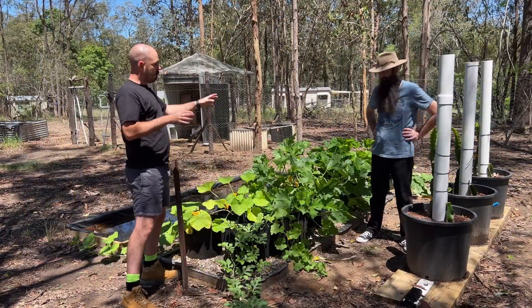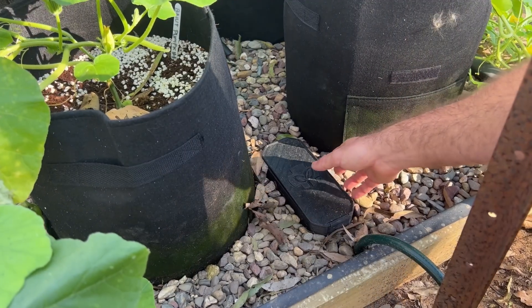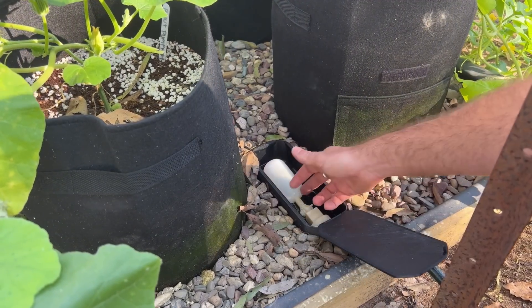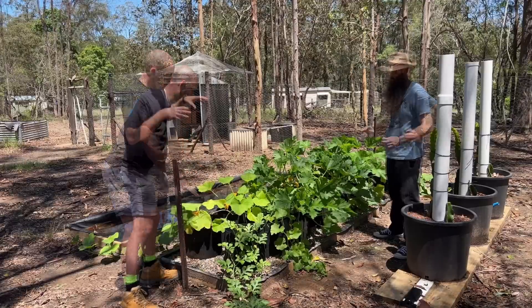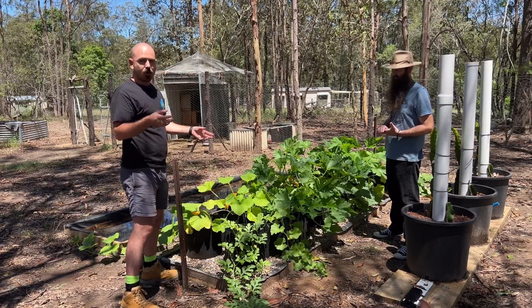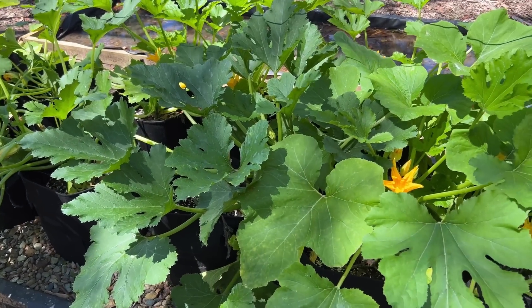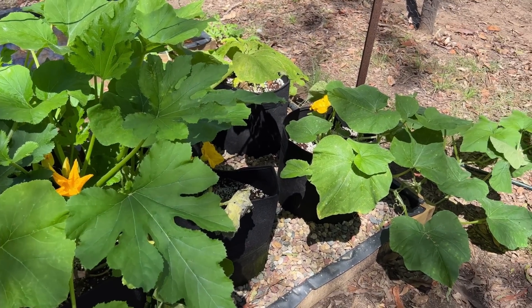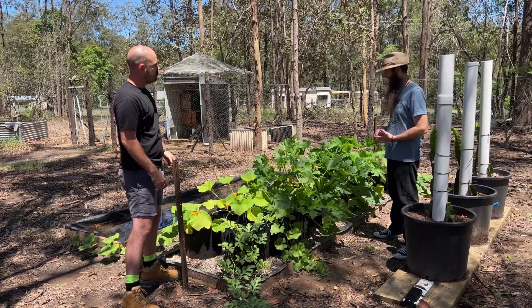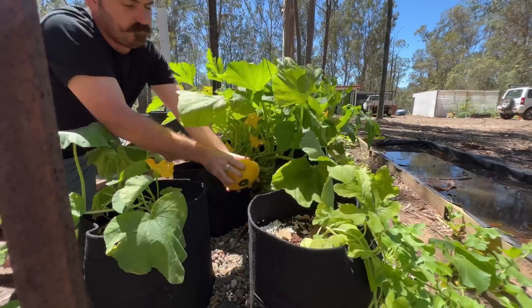So this is the float box hydroponic system. The float valve at the end fills up the reservoir, which is this square rock-filled bed, and the grow bags full of coco and perlite wick up from below and feed the plants. This is similar to the system I had in the bathtub — basically the same, but a lot larger, a lot more food production with some very healthy, happy-looking squash.